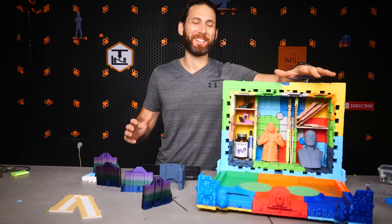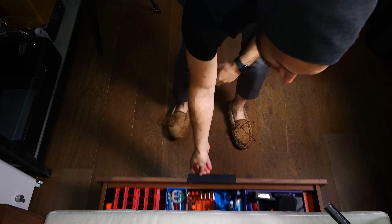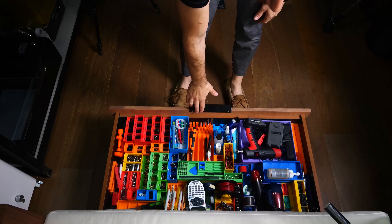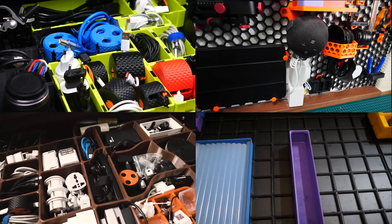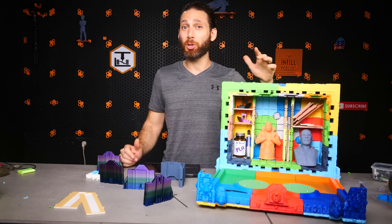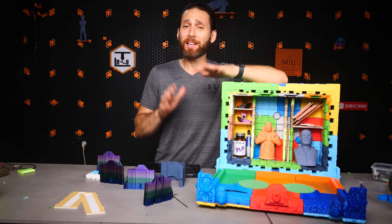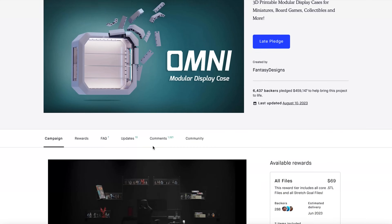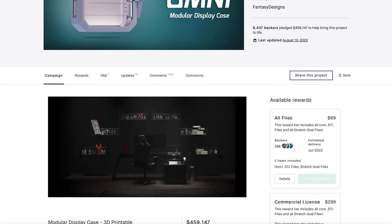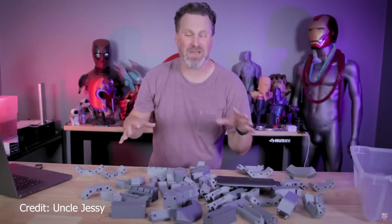Hey everyone, Uncle Jesse here. Wait, sorry — even I got confused for a second with this project. As you guys know, I, as in Jonathan, love a good 3D printed organization system. As if you couldn't tell by the half dozen or so videos I've already done about them.